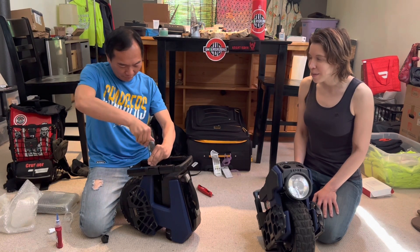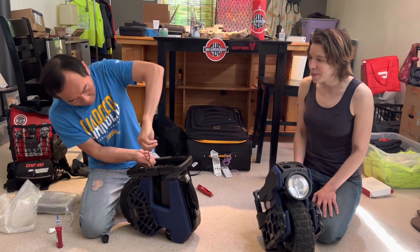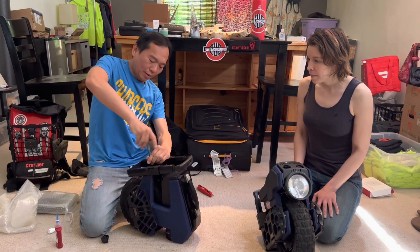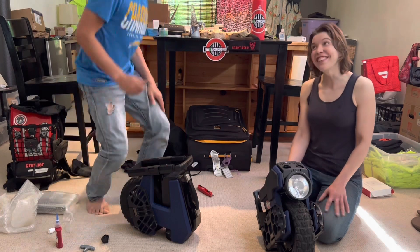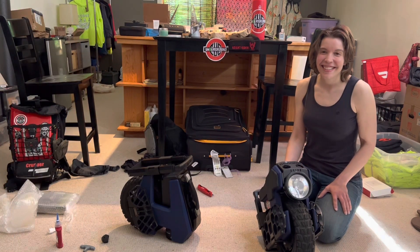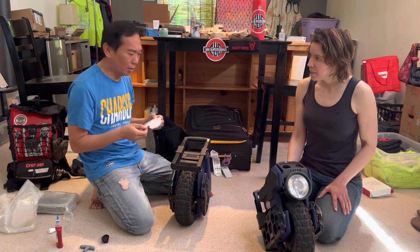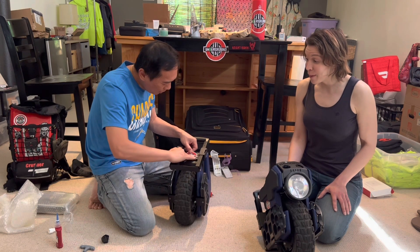I do like the simplicity of the Begode wheels — how easy it is to open up the shells and how there aren't a thousand different size screws. I'm a simple man, and this install is so easy even I could do it. So this is what I was talking about — you just put one of these stickers right on the back, and you get free stickers with every order, even parts orders.